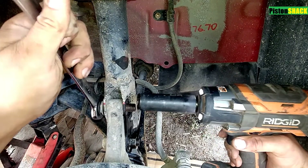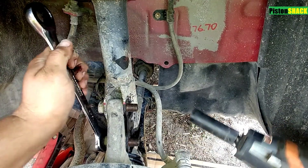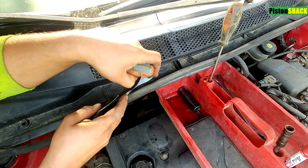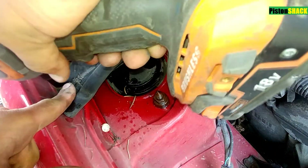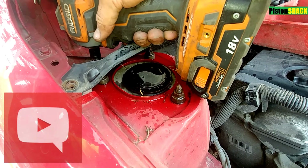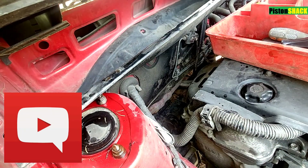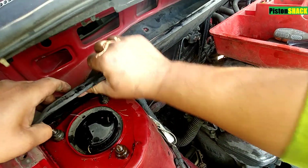19mm wrench and a socket — let's remove the nuts from the strut mounting bolts. Now we have to get access to our strut tower bolts. There's a bunch of fasteners to remove around, and that way we can get there. If you have any questions, put them down in the comment section below. Let's just bend this metal part up a bit.